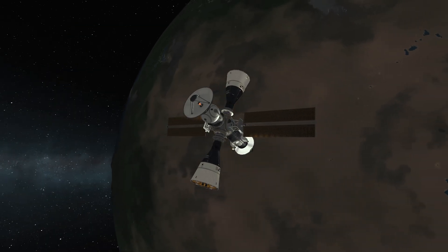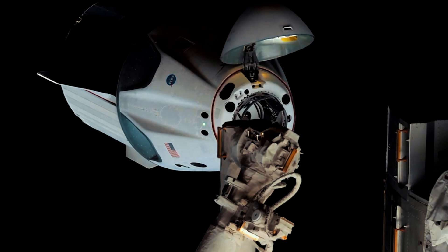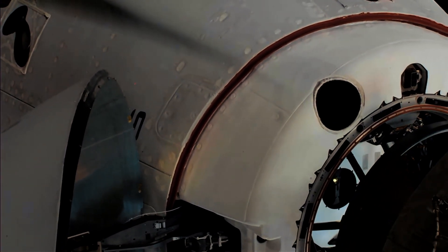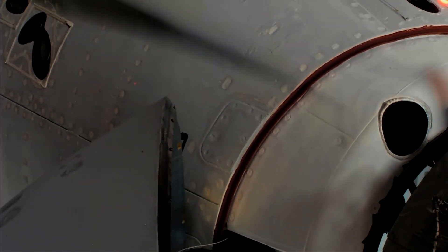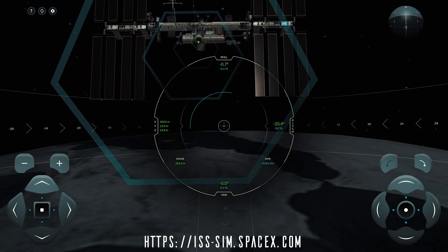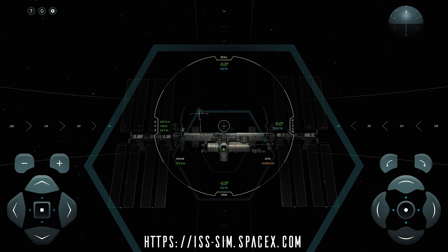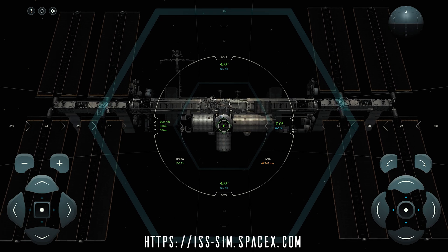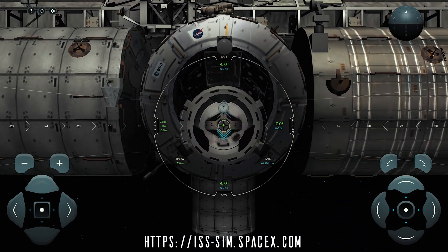Now let's take a look at a real-world example: the Crew Dragon docking with the International Space Station. As you can see, the approach is very slow and deliberate, with continuous adjustments using thrusters to ensure a smooth and safe docking. And here's a demonstration from the SpaceX docking simulator — a cool tool similar to what astronauts use to practice the precise maneuvers required for docking. You can try it out too; I'll put a link in the description below. It emphasizes the importance of using thrusters for very fine adjustments and maintaining a slow, controlled approach. Patience is key.